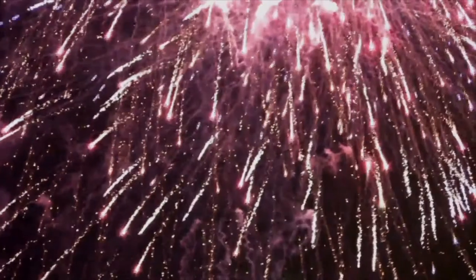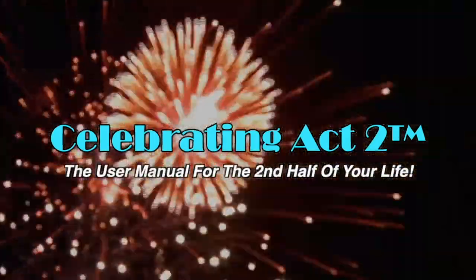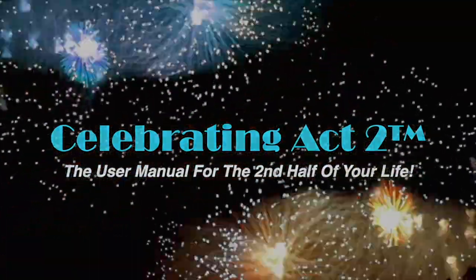I try to keep you healthy so that you can enjoy the activities you like to do and have a body you can do them well in. I'll see you next time. For more on Celebrating Act Two, visit our webpage, follow us on Facebook, subscribe on YouTube, and tell your friends. Celebrating Act Two is the user manual for the second half of your life.